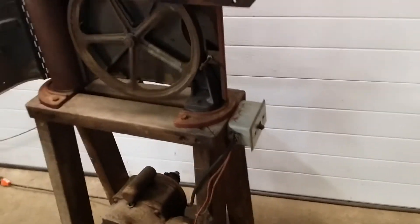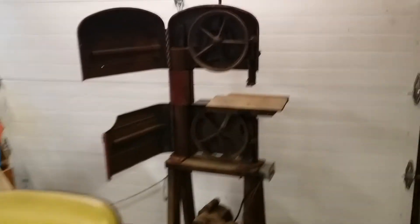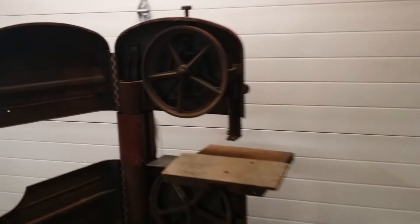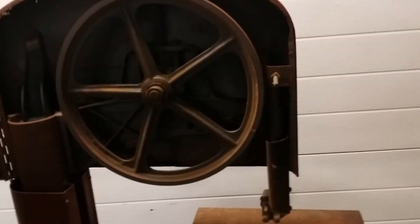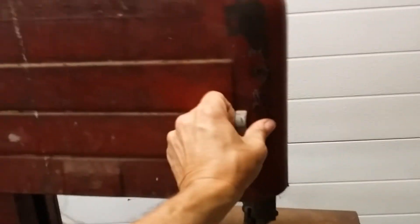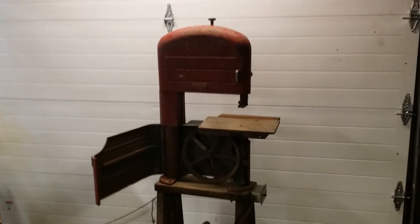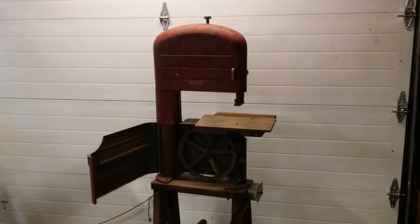It's semi-stable — a little bit wobbly — but I think it's going to be a nice addition once I get some new bandsaw tires on it. Anyway, I thought there might be a couple of guys out there that get a kick out of something like this.